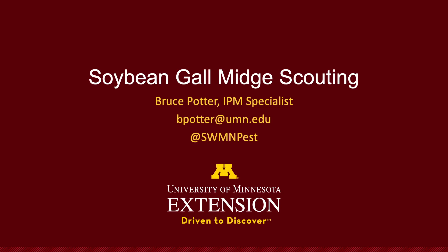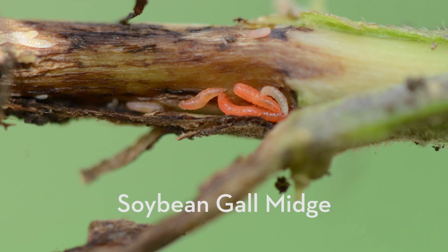This is Bruce Potter, University of Minnesota Extension IPM. We're going to go through a little bit on scouting for a new insect in Minnesota, the soybean gall midge.